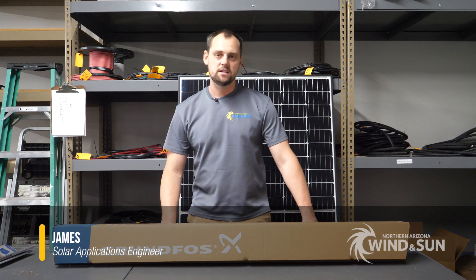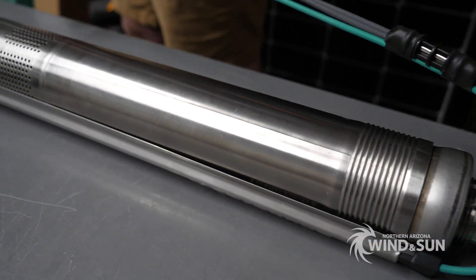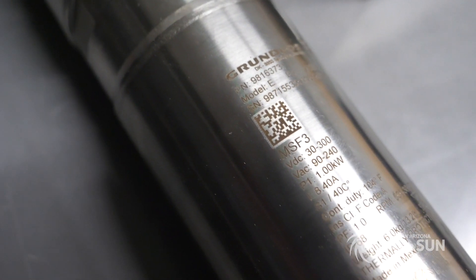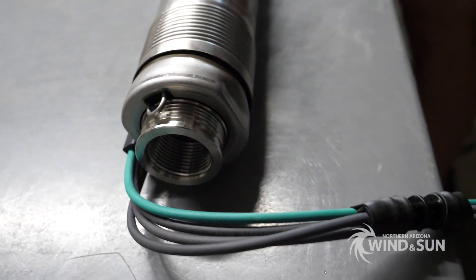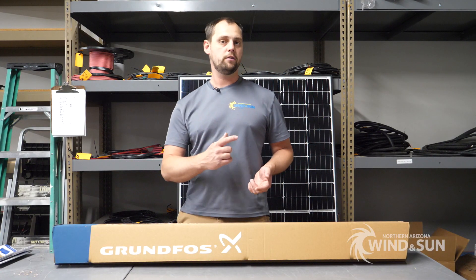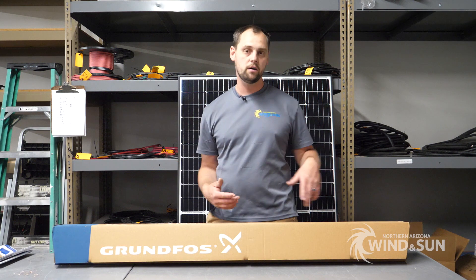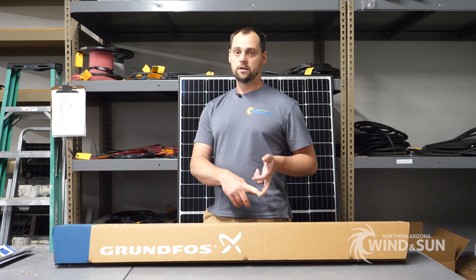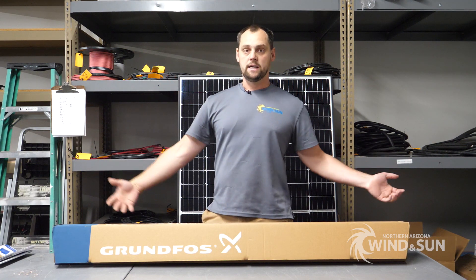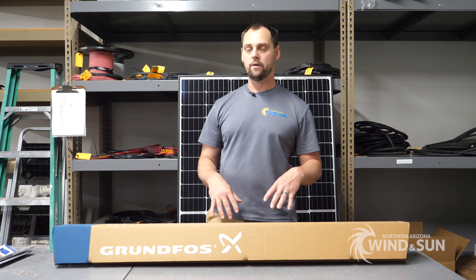Hey there, this is James with Northern Arizona Wind & Sun. Today I have Grundfos pumps. They're a pretty cool pump because a Grundfos pump will accept an AC input like 120 volt or 240 volt AC, or a DC input — it'll accept a 30 to 300 volt DC input. That means you can run these off a 120 volt generator, a 240 volt generator, off utility power like a 220 volt circuit, solar direct, or even off four or six residential modules or some 24 volt panels if you don't need a lot of power.